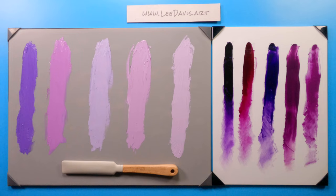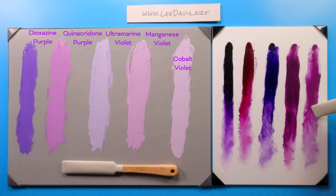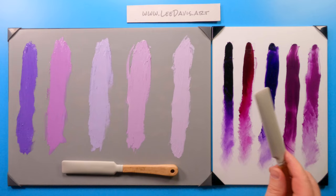As we begin to conclude our tour of the purples and violets, you can tell we have pigments with lots of different properties that the artist has available to them. I hope you've enjoyed this exploration of the purple family, and I will see you in the next video. Thanks for watching.